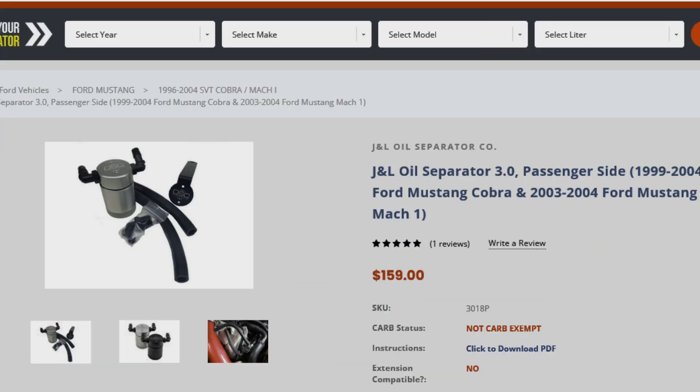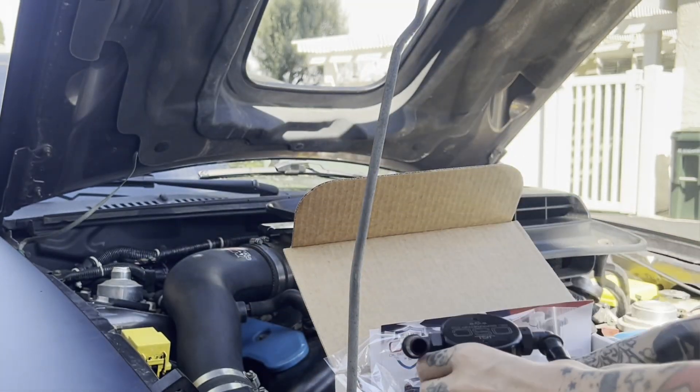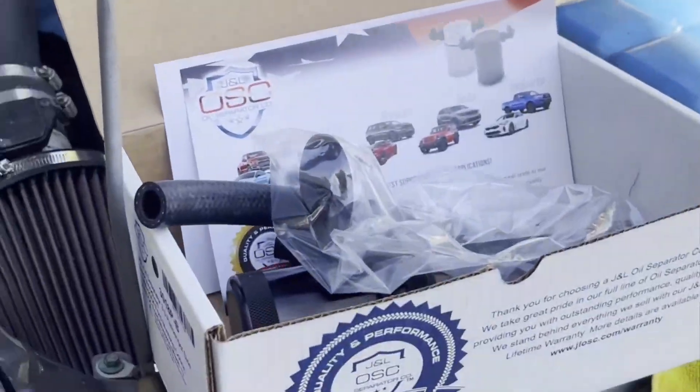This is it — the J&L oil separator for the passenger side. It's a really nice little unit. Got mine on Summit, even had a $5 coupon.